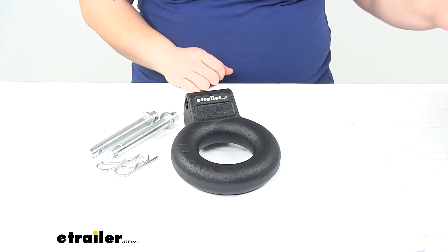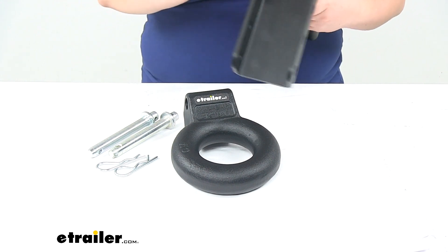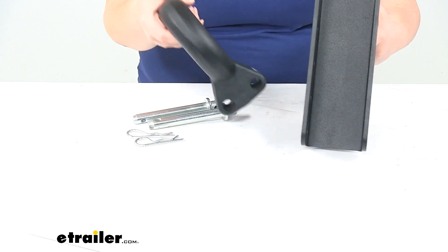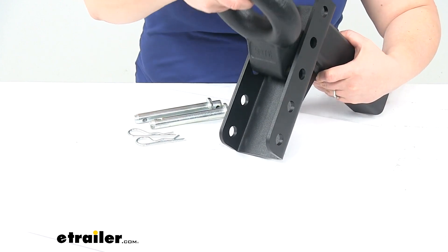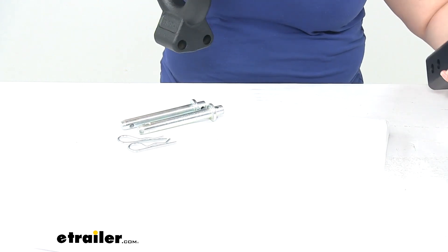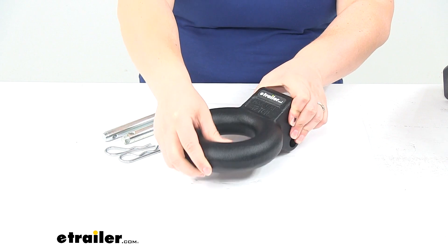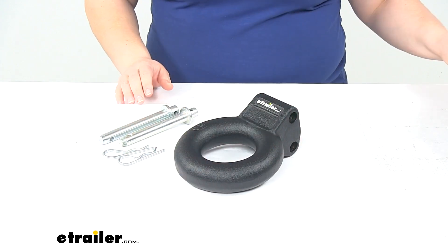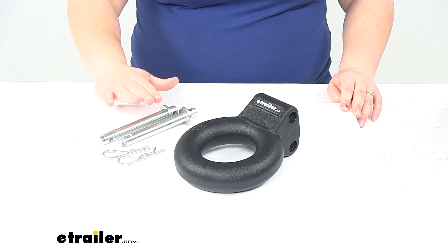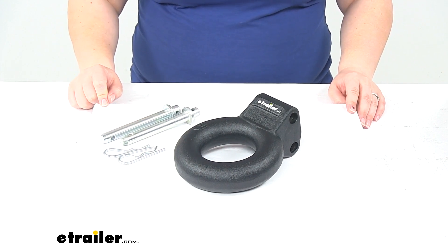It just fits into the channel that you normally get from Bulletproof Hitches. You have that channel there, just match that up, put it at the height that you need it, and then use the pins and clips to attach it. I just have that ball mount channel just to show you there how it would fit up. Those are sold separately. You can find a lot of different configurations here at etrailer.com. It does come with the pins and clips to get that attached into the ball mount channel.